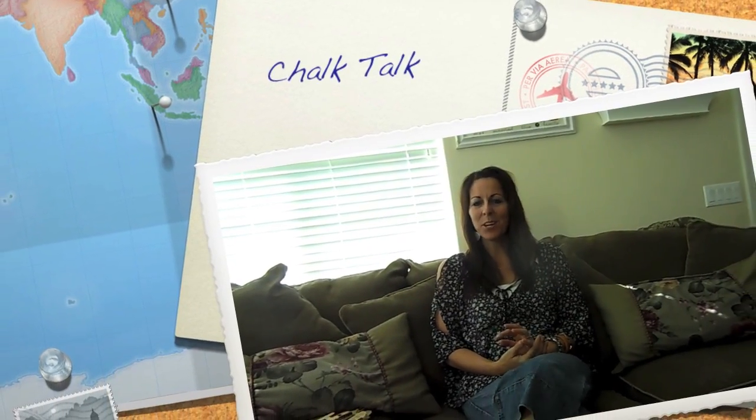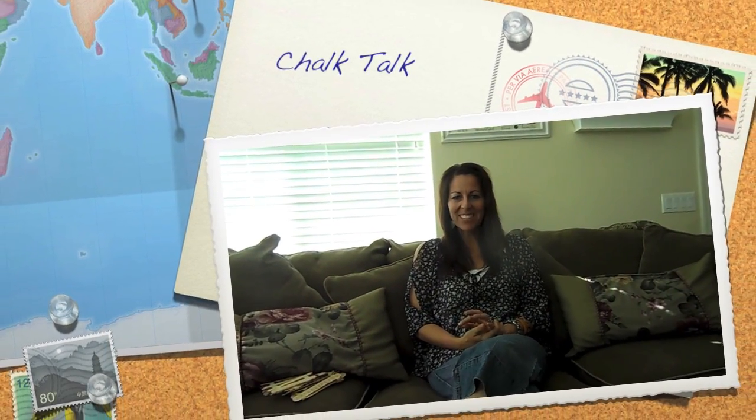Hi, this is Vicki Moore. I'm joining up with the Primary Chalkboard again to give you some tips and tricks. I hope you've had a great start to your school year. Today I'm going to talk about multiplication. I've moved up to third grade and there are some really cool ideas I have to share with you about multiplication.